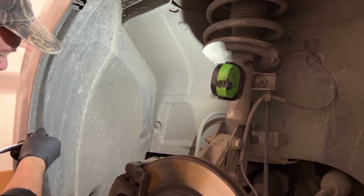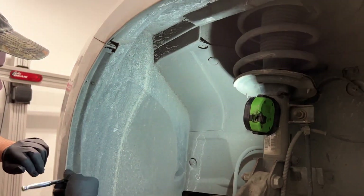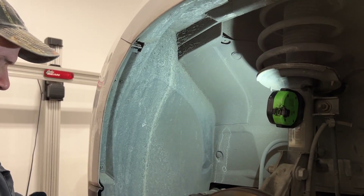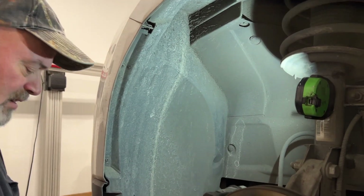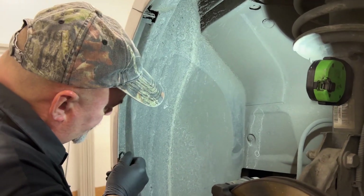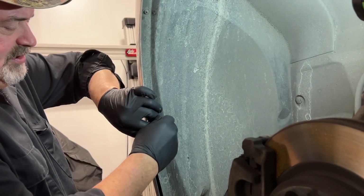Like the manual will tell you to do — actually just these two torx screws, these are like T15 torx, just inside the fascia here on the inner wheel well.